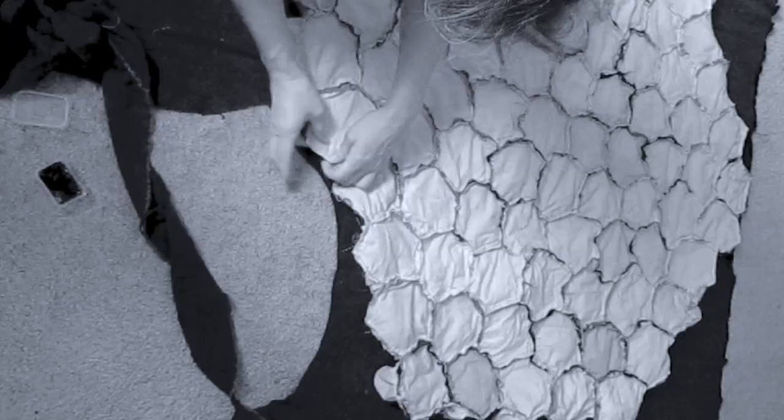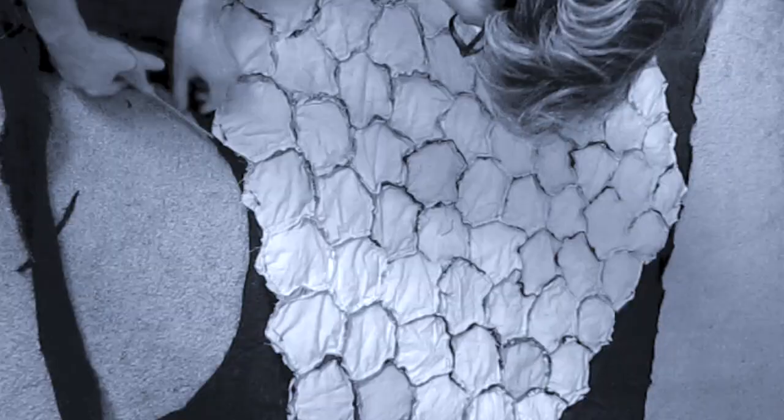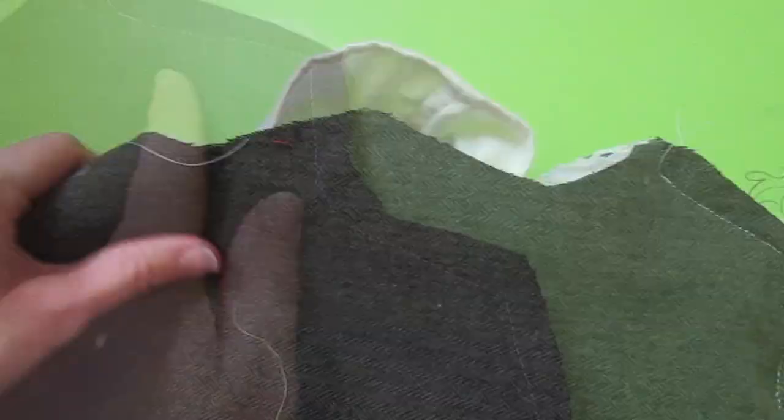With your backing fabric right side up, lay your quilt right side down so the right sides are touching. I used safety pins to pin all around the edges. Make sure it's laid out smooth, then you can begin cutting along the edge. After it's cut out, stitch the edge with a half inch seam allowance and be sure to leave an opening of about a foot to eight inches — big enough that you can turn your quilt right side out.